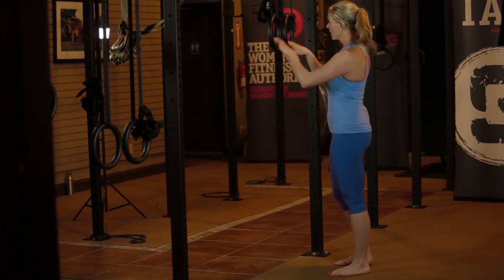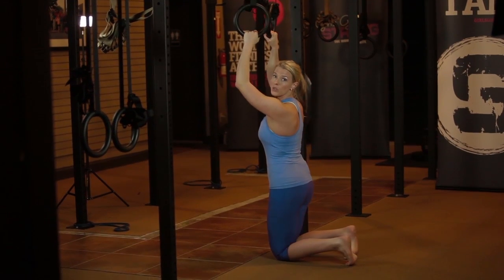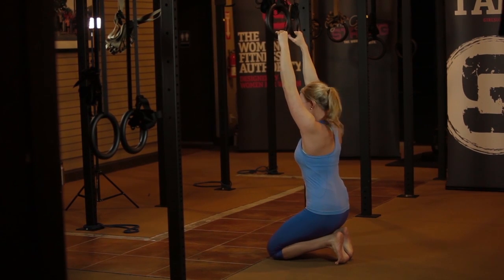You're going to start in a kneeling position. You can grab whatever suspension trainer you like. You're going to kneel down with your toes tucked underneath you. You should be able to sit all the way down and still reach either the rings or whatever you're holding on to.